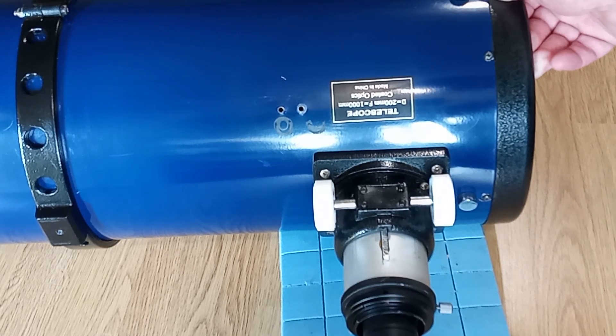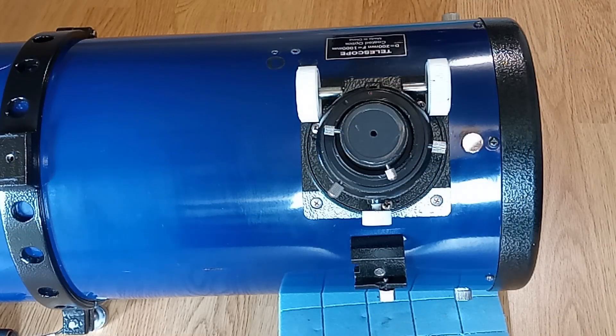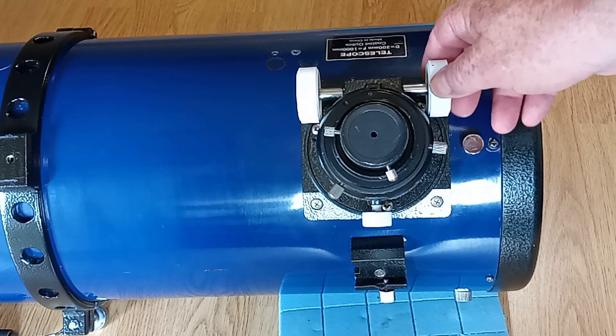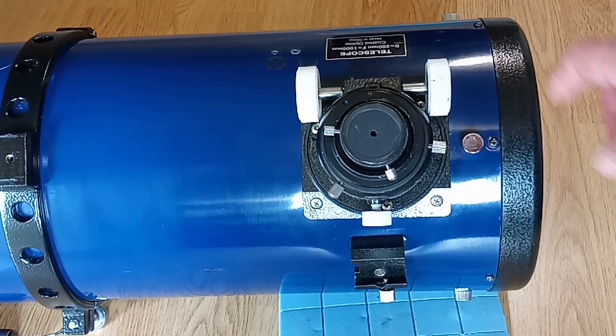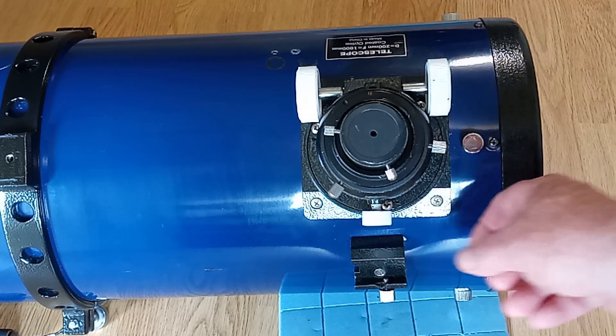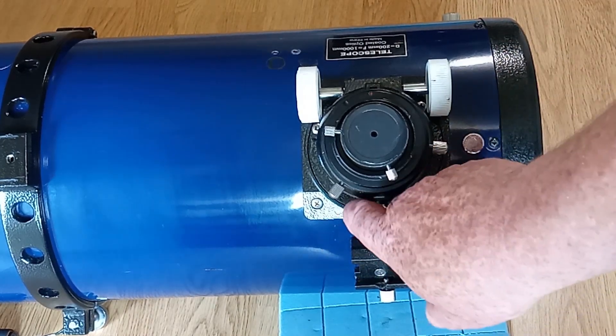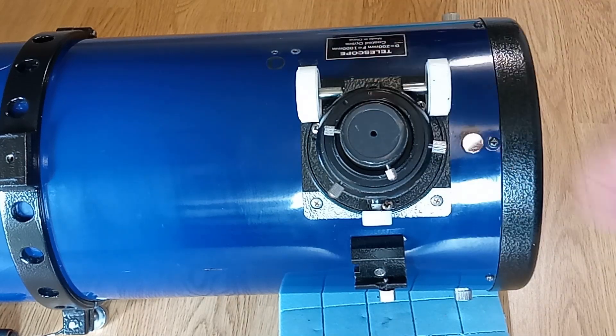But the construction of both focusers is very similar. You can see how that works, bringing the draw tube up and down. This one here is for locking — once you've found your focus, you can put a bit of tension on the tube and stop it sagging back down.